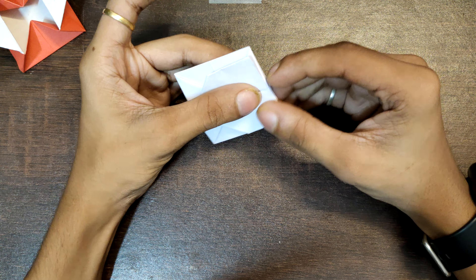Now open the model and reverse fold the folds that we just made. Now just fold the tip of this accordingly, so that it will look something like a small heart. And your model is ready.